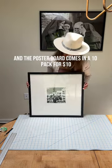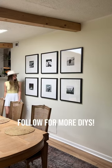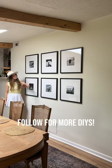The frames come in a three-pack for $50 and the poster board comes in a 10-pack for $10. All in, that's about $17 per frame — nearly a third of what I was about to pay from Crate and Barrel.